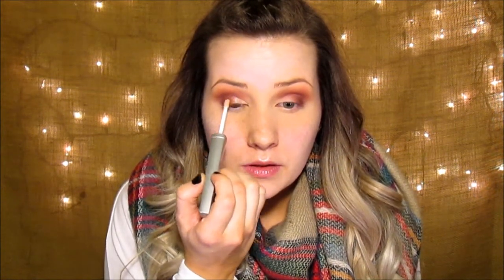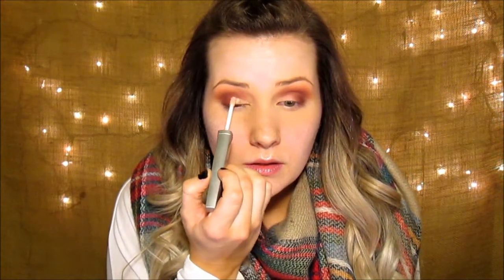Now I'm going to take the L.A. Splash Proof Sealer Eyeshadow Base and put that everywhere I'm going to put some glitter down. Do one eye at a time so it doesn't dry too quickly. I'm going to take the Makeup Beaks Sparkler in Solar Flare and pat that on all the way on top of that.